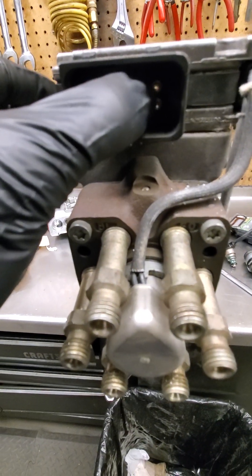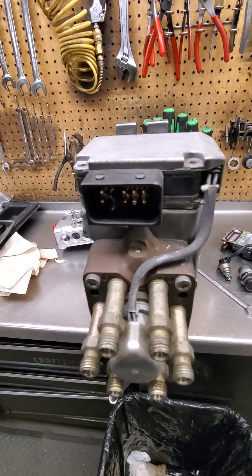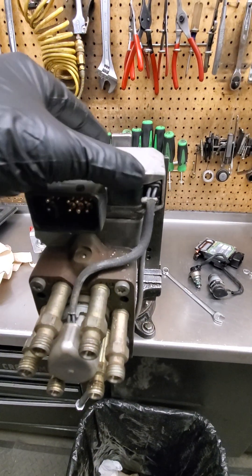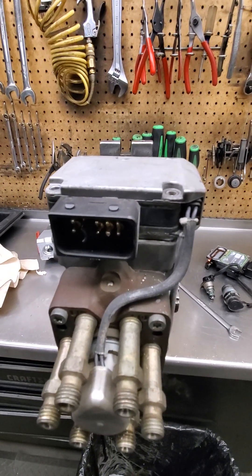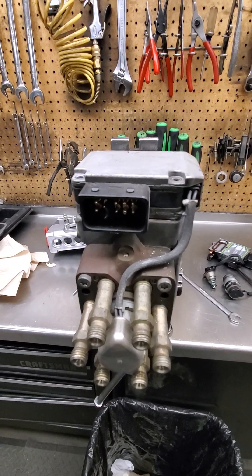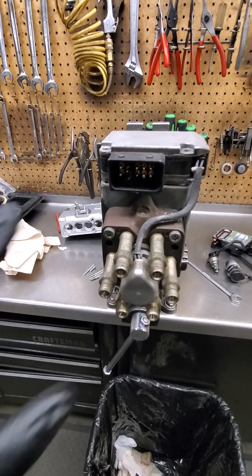Another thing you can do before running these across the stand: on these last two terminals here, you're supposed to do a resistance check. That will tell you if the PSG is shorting out somewhere internally. I believe it's supposed to be greater than 2.5 kilo-ohms, so that's another test you can do right on the tractor.